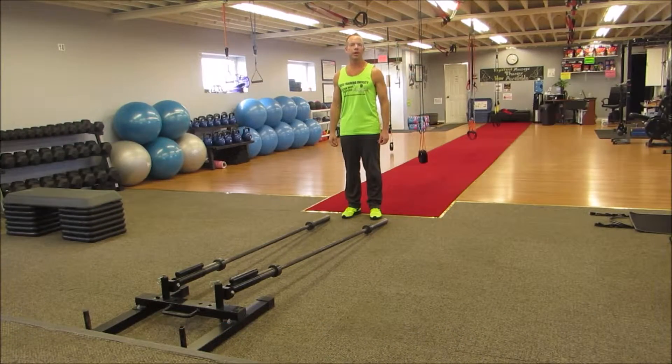Hey everybody, Clint here from Elite Training Facility, home of Better Body Exchange, with this week's exercise of the week: the Split Jack Plyometric Press.